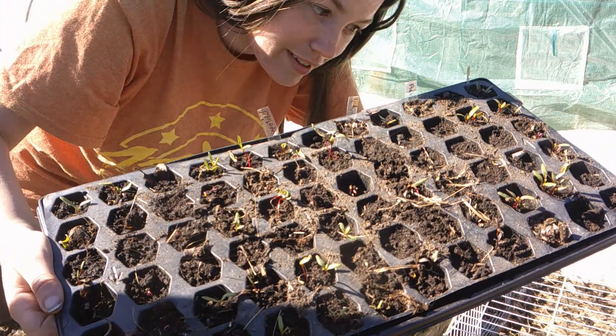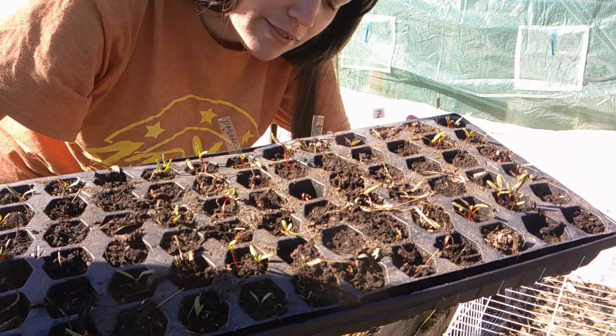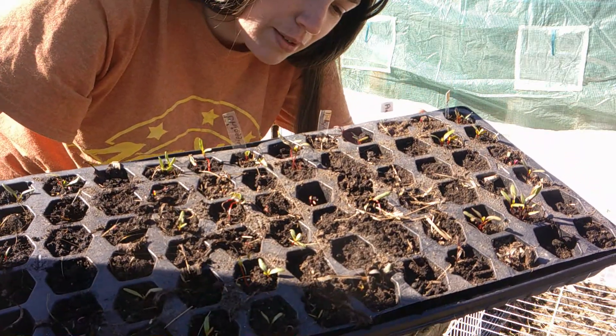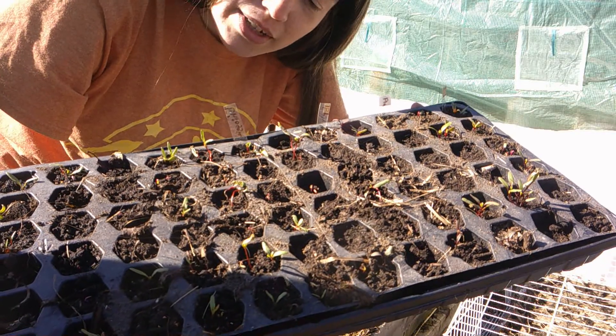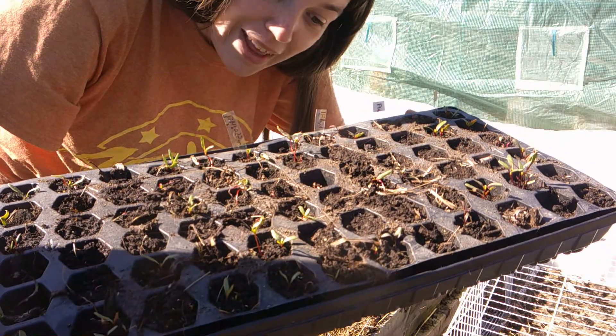I have four varieties of beets here. We've got Red Ace, which is a hybrid. We have Flat of Egypt, Early Wonder, and Chiogga. They didn't have the best germination rate but the seeds were four years old so this is pretty good for that.